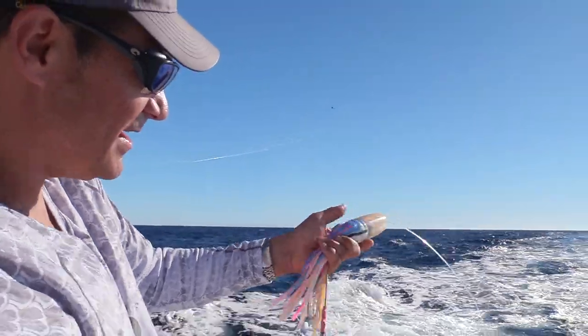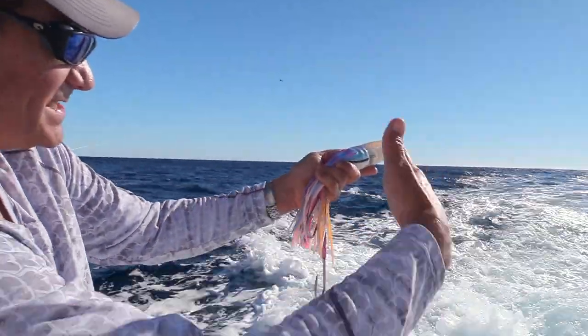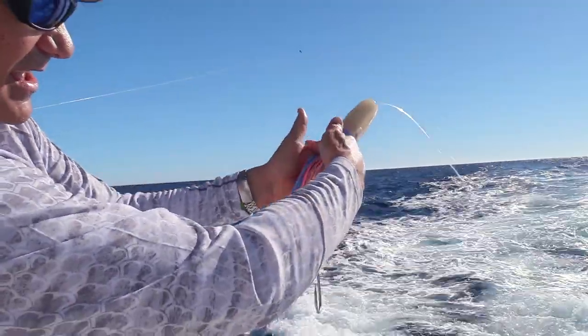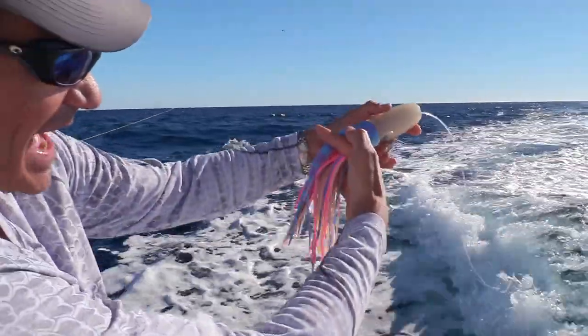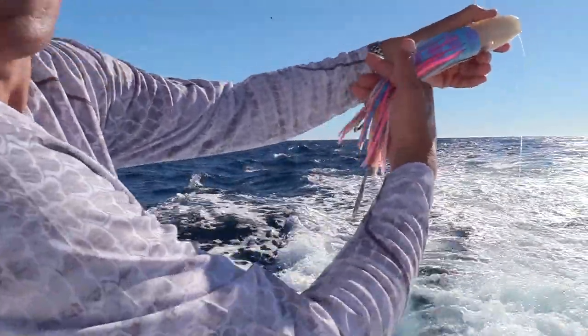As it's coming through the water, and that marlin comes up behind the lure like this and bites down on the lure, it has that slight amount of slack as that lure then stops in the water. That hook slides and catches them.